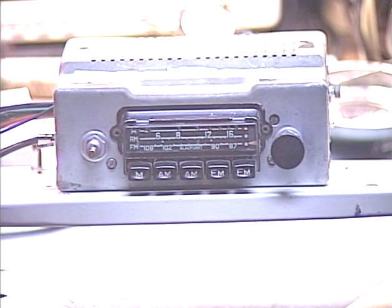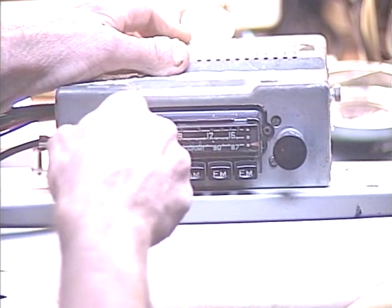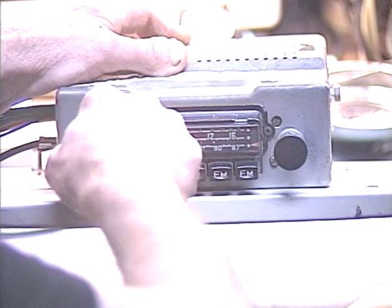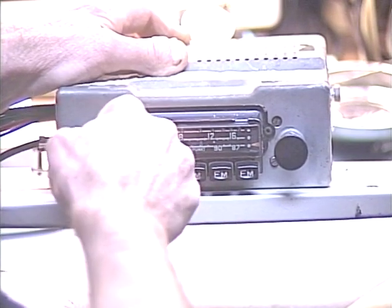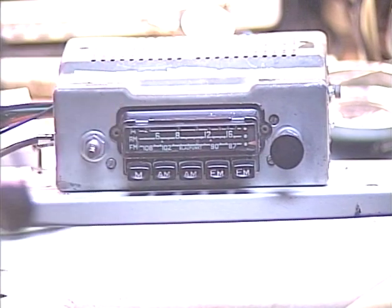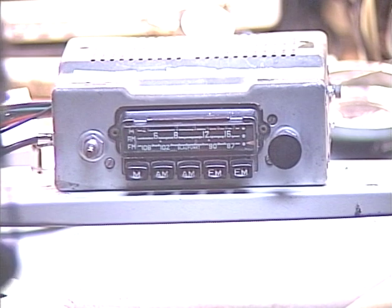Now we're going to adjust the tone. We have to pull this volume control out to adjust the tone. You can hear we've lost some treble — which was our intention. Now we'll turn the tone control back up. This radio did not originally have a left-right balance control or a front-rear fader, and now it does in the form of the tone control. You've seen in my other videos where I rotate the tone control for that.